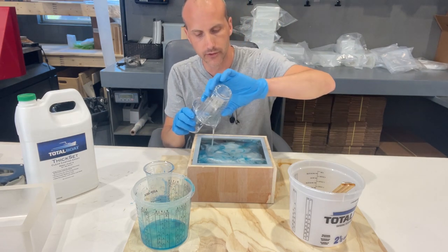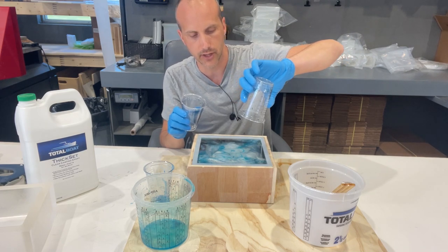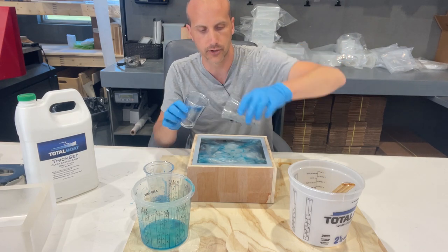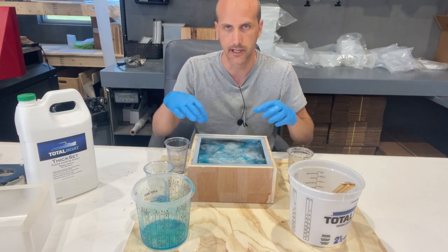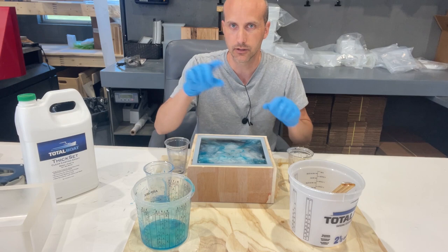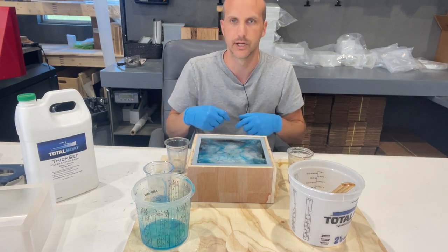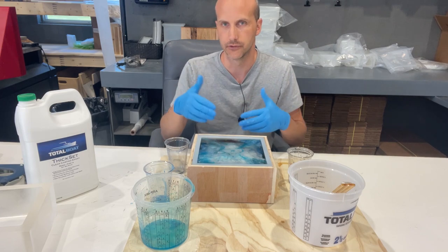The other neat thing about this mold is you can use three-quarter inch thick live edge wood, for example. If you wanted to make a box — because it is a box mold — you can actually cut three-quarter inch wood, slide it in there, and then pour the resin around it, so you end up with a wood and resin box.